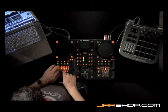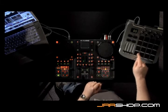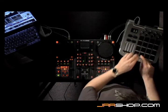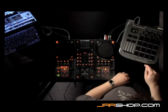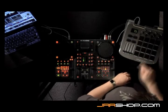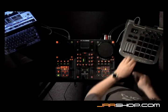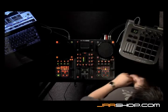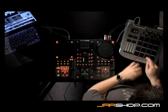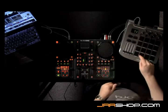Now I have four different sounds and I can trigger them right here. The quick cues are very quick — you can actually drum beats out very fast.